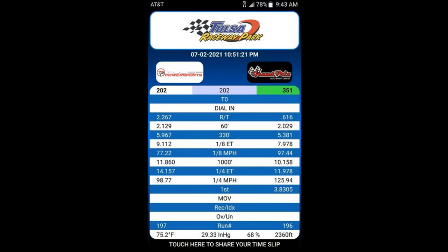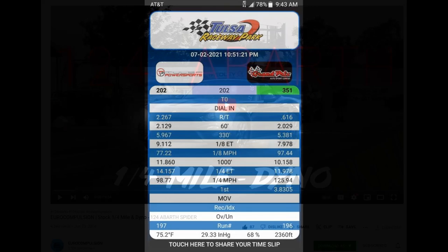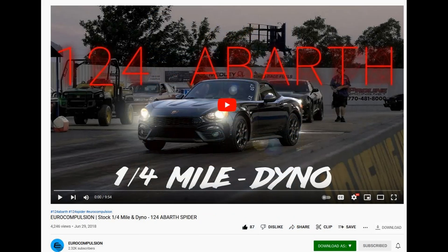In testing, I did exactly this with Euro Compulsion's Phase 1 tune, which is by design a mild tune. To keep it on the safe side, I put in 93 octane fuel from the one station I know of in my area that sells it. With the boost on the maximum setting, the car ran a blistering 14.157 quarter mile. For comparison, let's look at more quarter mile data from Euro Compulsion's tuned Fiat 124s.